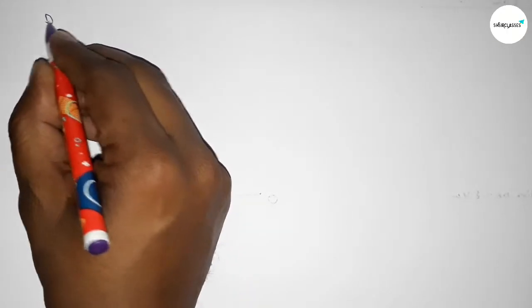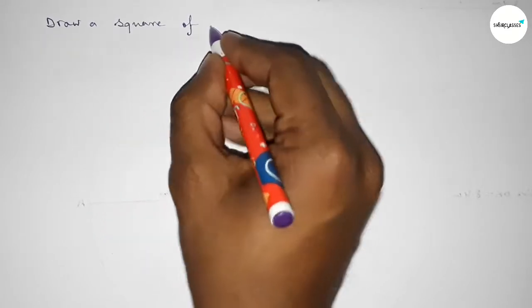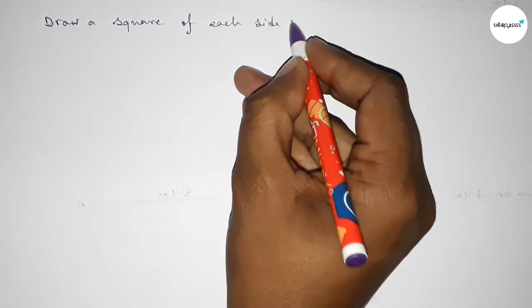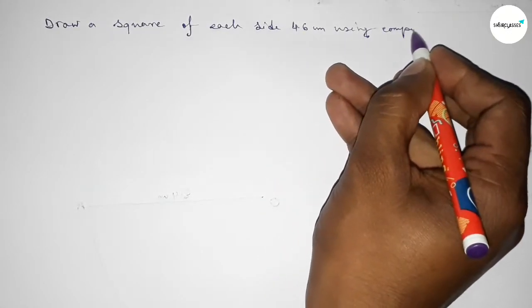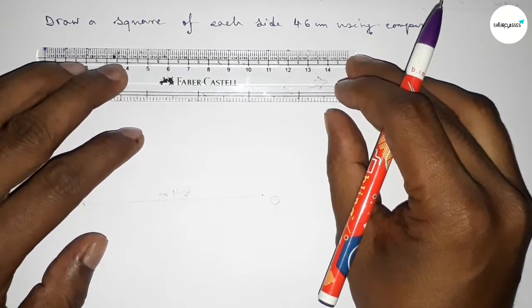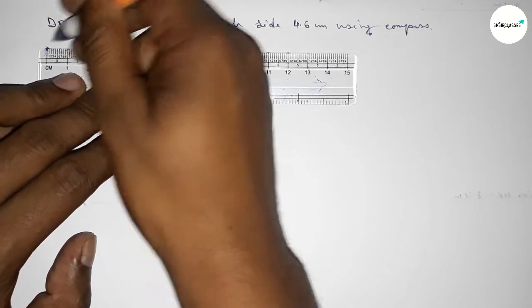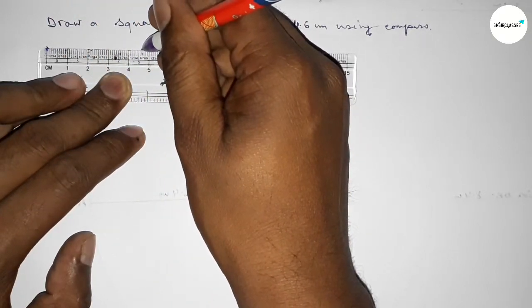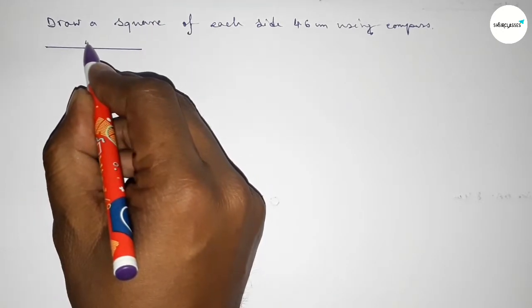Hi everyone, welcome to SI Share Classes. Today in this video we have to draw a square of each side 4.6 centimeters using a compass. Let's start the video. First, drawing here a line of length 4.6 centimeters — starting 0, 1, 2, 3, 4, 4.5, 6 — so this is 4.6 centimeters.